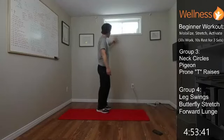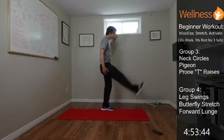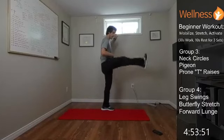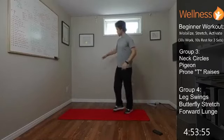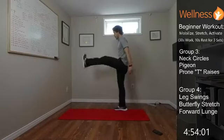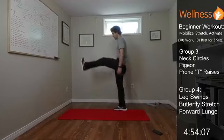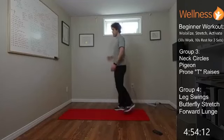Last round — grab onto something for support and swing the leg forward and back. Keep your core pretty tight so the movement is coming from the leg, getting a stretch and some activation. Switch sides: core tight and swinging, stretching back and forth. Good one if you're going to do any type of kicking or running. And time.